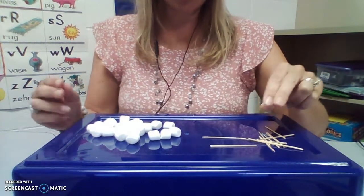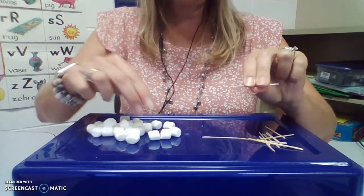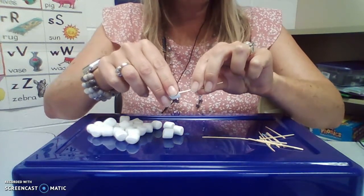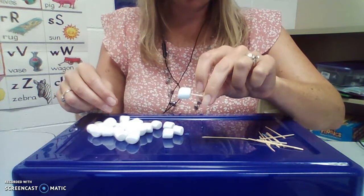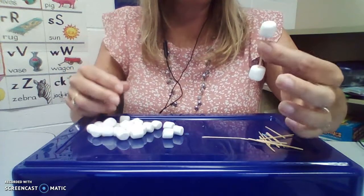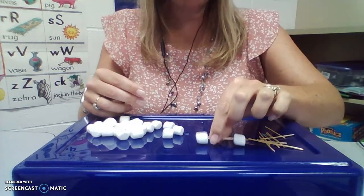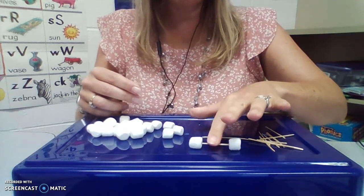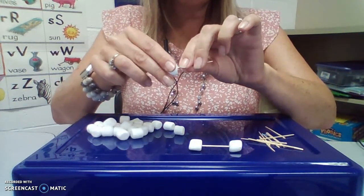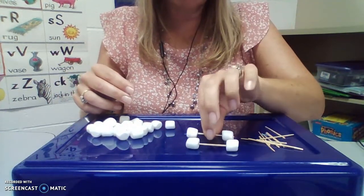So what we're going to do, boys and girls, is you're going to grab your toothpick or your straw with your pinchers, and you're going to take a marshmallow with your other pincher, and you're going to put the marshmallow on the toothpick. I'm going to switch sides and put it on again. It looks like this — like a little weight that you lift. It also rolls because marshmallows roll. I'm going to take another toothpick and do the same thing again, just pinching and putting it on there.